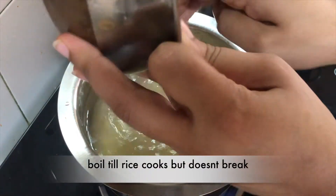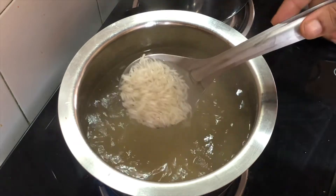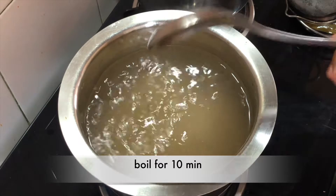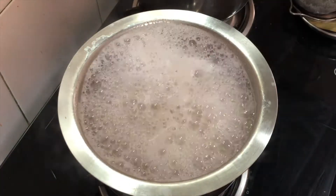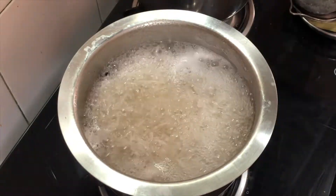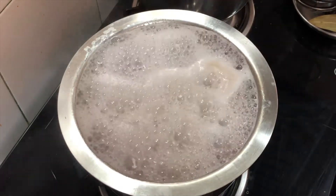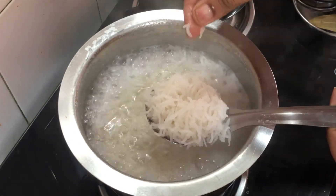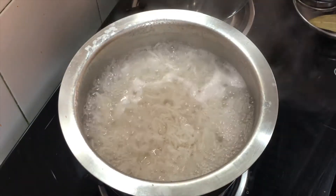We will boil it until the rice is cooked properly, but not overcooked. I will cook it on low flame for 10 minutes. After 10 minutes, we will check that our rice is cooked — if you press the rice and it breaks, then the rice is ready.